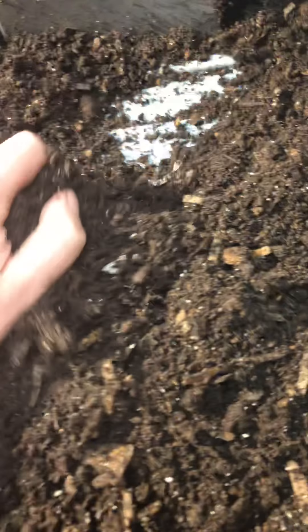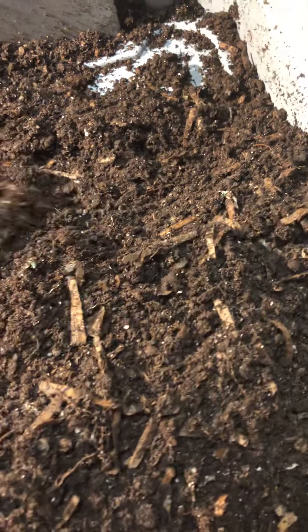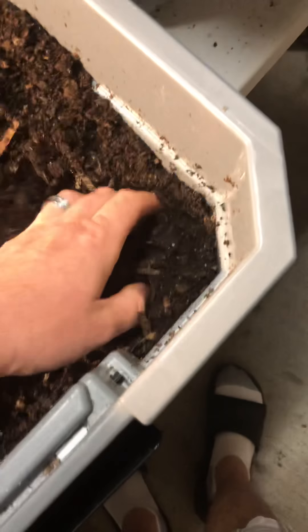I'm gonna work on a new way to do this — hatching and growing out worms — because these cocoon-only bins are not my cup of tea, I will tell you that right now. I think I've said that about every one of these videos. But let me just get this flipped up. We know there's worms, we know they're starting to hatch.